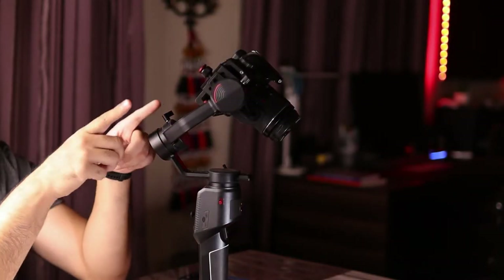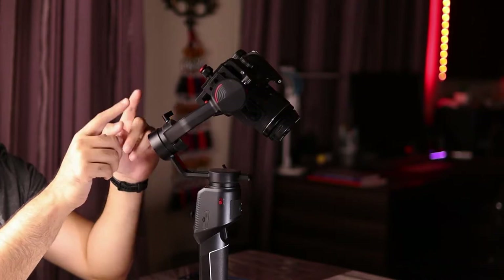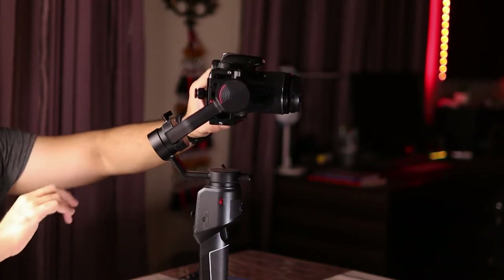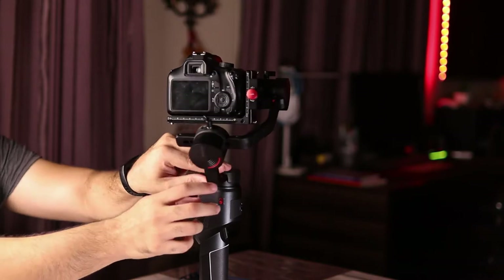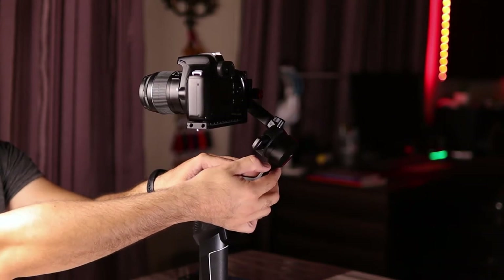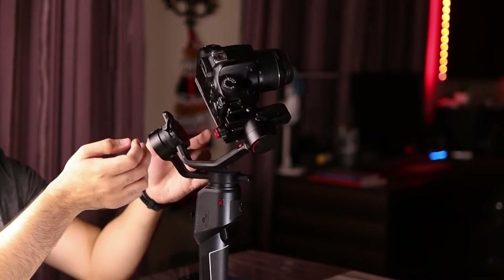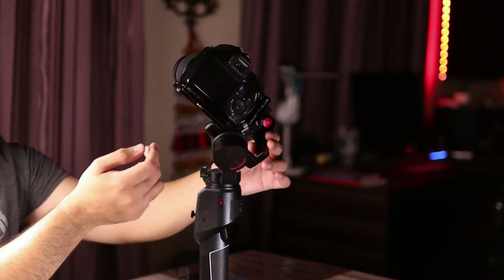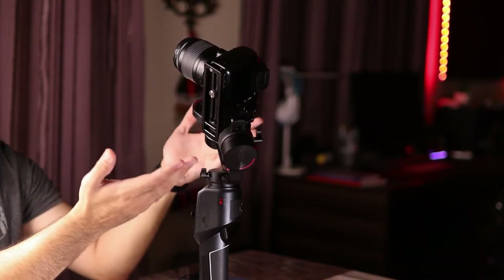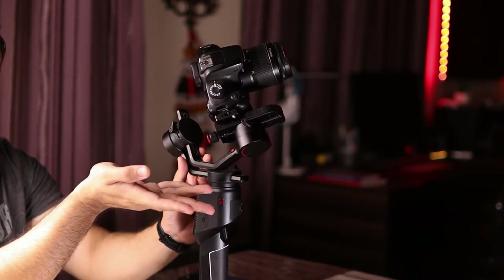Moving on to the roll axis, which allows the camera to roll either left or right. I'll lock the tilt axis first so it stays balanced, then unlock the roll axis using the small switch. The camera is going to point either right or left — in this case it's falling towards one side, which means it's improperly balanced. The camera should look level, not fall to one side. Since it's falling towards the right, I need to balance towards the left to counter the weight.